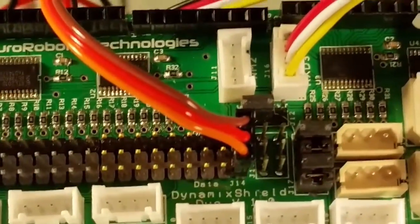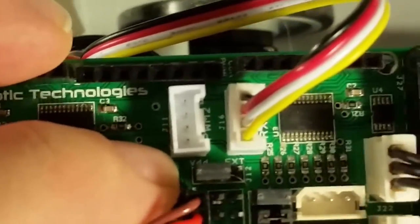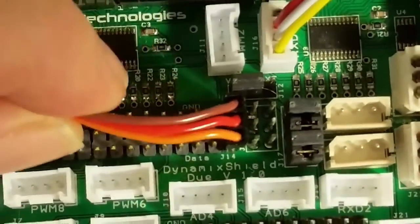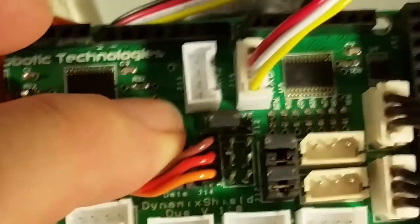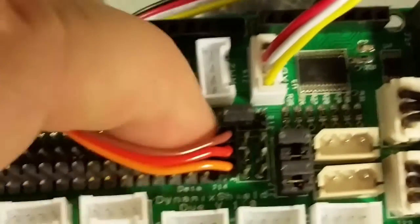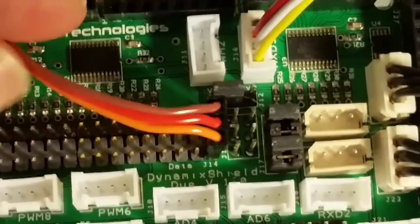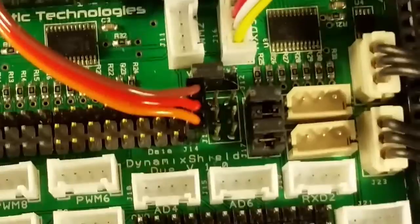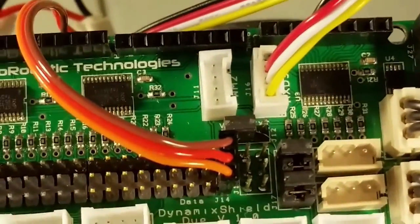Before you turn the power on, there's one other important thing to note. There's a jumper right here labeled VDD and EXT. We have our micro servo connected to D2, and the Dynamixels are getting powered from 12 volts, but this servo needs 5 volts. So make sure the jumper is set to VDD, otherwise you'll be putting too much power to your micro servo, which will cause some serious problems. Make sure you have that in the right spot before you turn your power on.